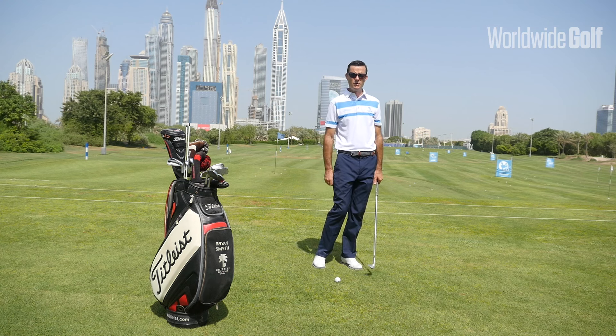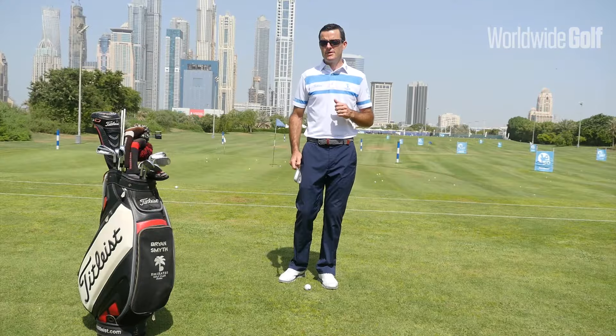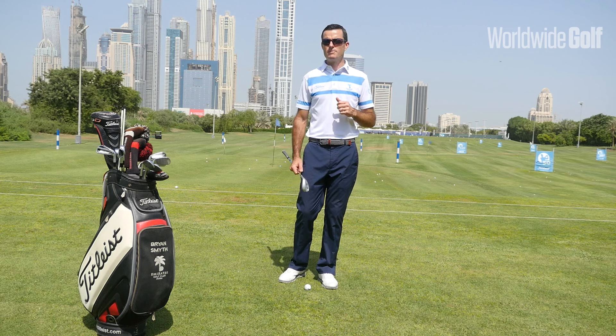So I've got a drill for you to help you improve your strike, your trajectory, your speed and distance control. Let's talk a little bit about this Peter Cowen signature pitching drill.